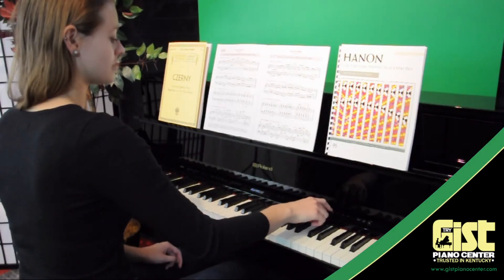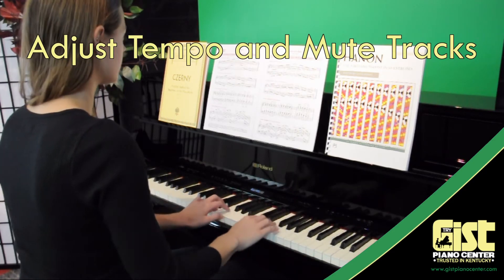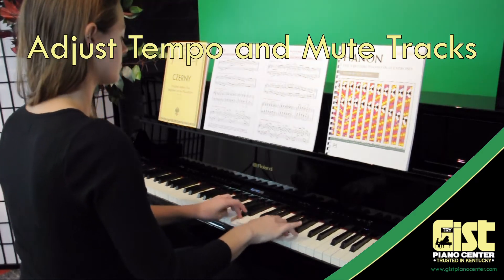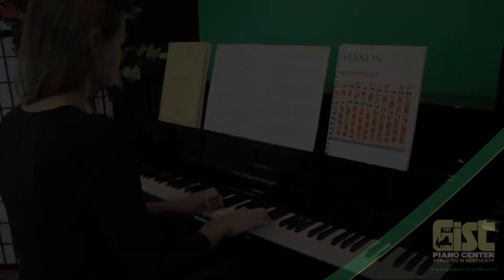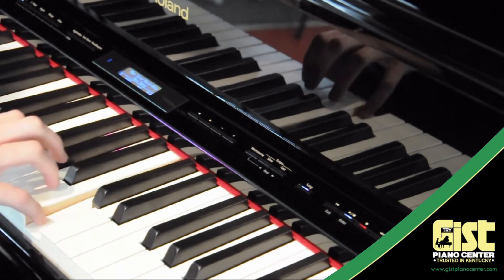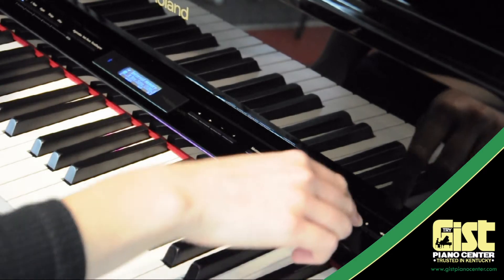Each Roland piano comes with over 350 built-in songs, including scales, hand exercises, and more. Practice your skills with a full band at the speed that is right for you. Have a hard time putting both hands together? No problem. With Roland's EasyRecord system, you can record one part and play another part with it live.